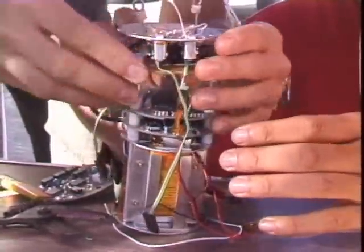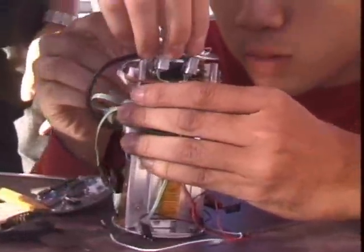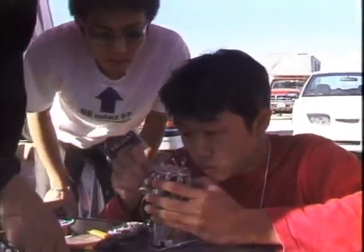The satellites are the size of a Coke can. We call them cansats. The reason for the whole program is education. It's not to build a satellite or do any of that. It's to get through the process.